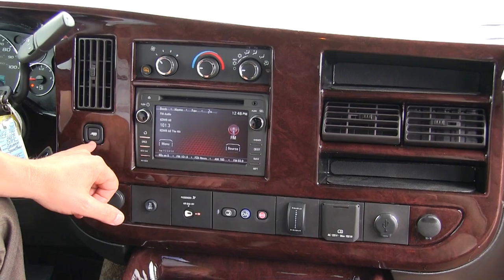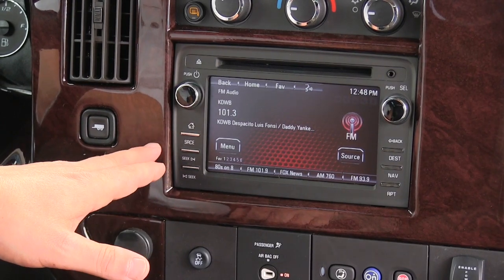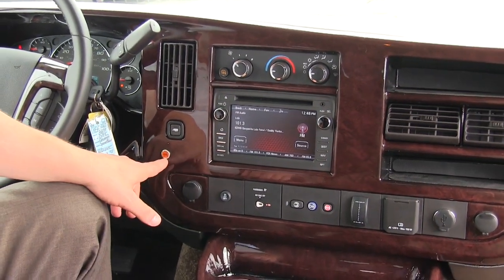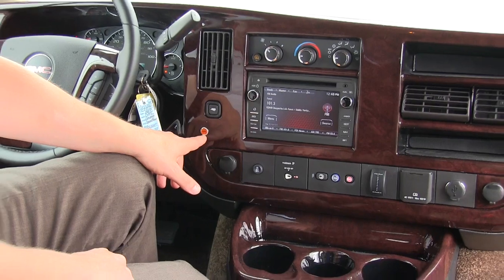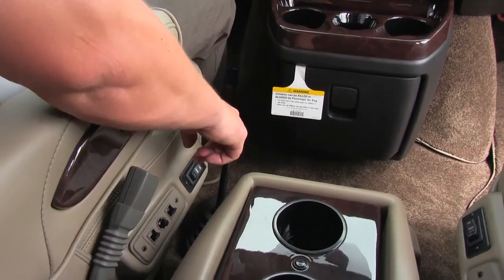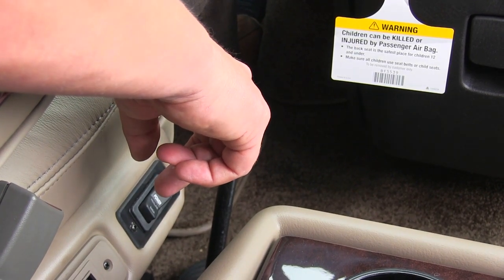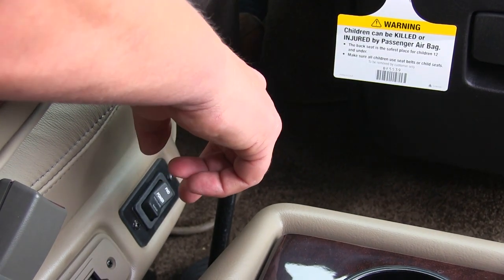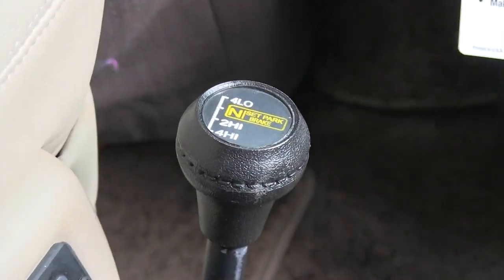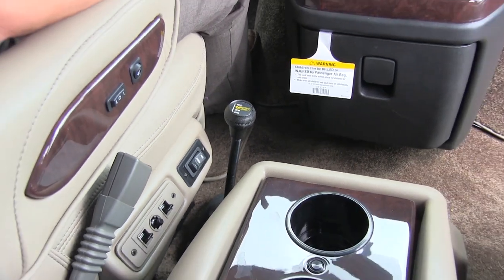We have our tow haul button right here — the vehicle tow is 9,500 pounds, and you probably want to push this if you're towing over 3,000 pounds. We're on a three-quarter ton chassis. Our 4x4 light right here comes on when we're in 4x4. Looking down here, this is our shifter for our 4x4. We have 4x4 high, 2x4 high, neutral, and 4x4 low. You can shift up into 4x4 high at speeds of 60 to 70 miles an hour — it is shift on the fly. We've kept this manual shifter because it is robust, no problems with it, and it works every single time instead of having a vacuum switch.